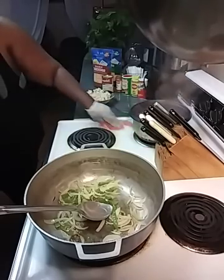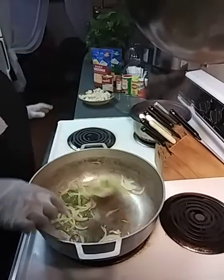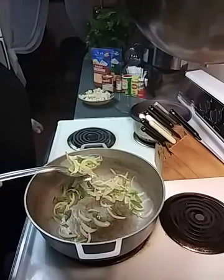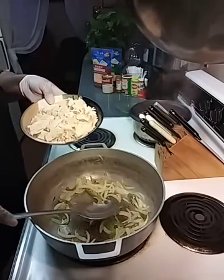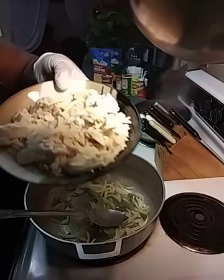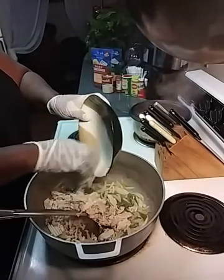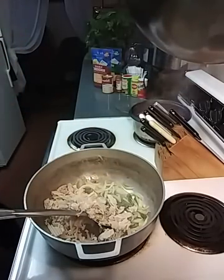Y'all know me, I wipe as I go. So what I got going on here is some bell pepper — y'all know how I always seal my bell pepper — and onions. And right here I have some ground chicken, guys. I'm going to drop that in there. Just like how you do ground beef, that's ground chicken.